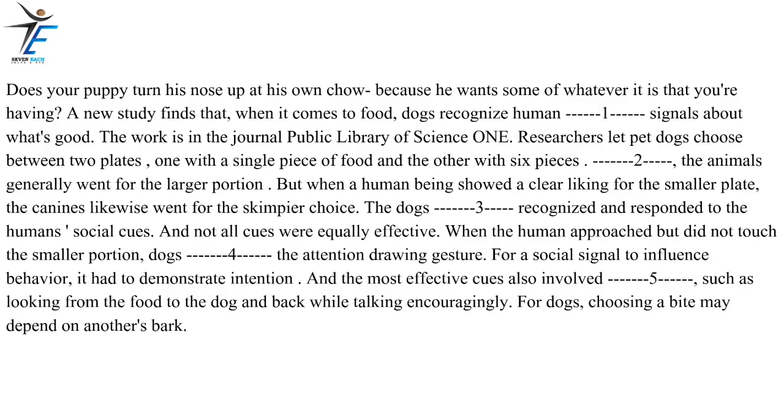Does your puppy turn his nose up at his own chow because he wants some of whatever it is that you're having? A new study finds that, when it comes to food, dogs recognize human social signals about what's good. The work is in the journal Public Library of Science One. Researchers let pet dogs choose between two plates, one with a single piece of food and the other with six pieces. Unsurprisingly, the animals generally went for the larger portion. But when a human being showed a clear liking for the smaller plate, the canines likewise went for the skimpier choice. The dogs apparently recognized and responded to the human's social cues.